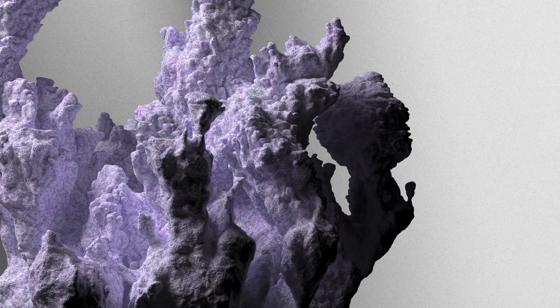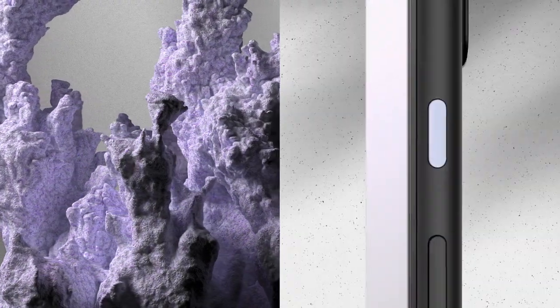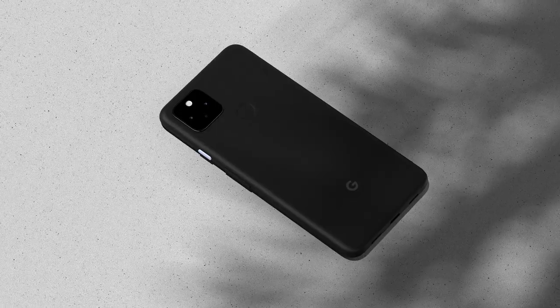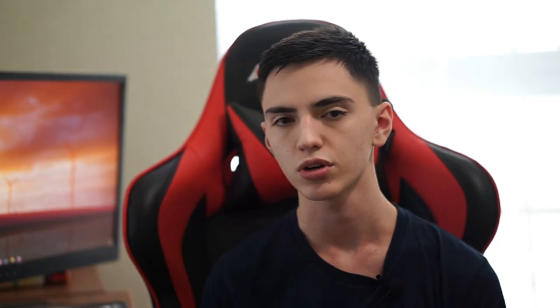Both phones use USB-C, which is great. However, neither has a headphone jack, which is disappointing — especially considering the Pixel 4a and 4a 5G both do have one. The Pixel 5 dropped it for whatever reason, and neither does the Samsung Galaxy S20 Fan Edition, so these two phones are not your options if you're looking for a headphone jack.